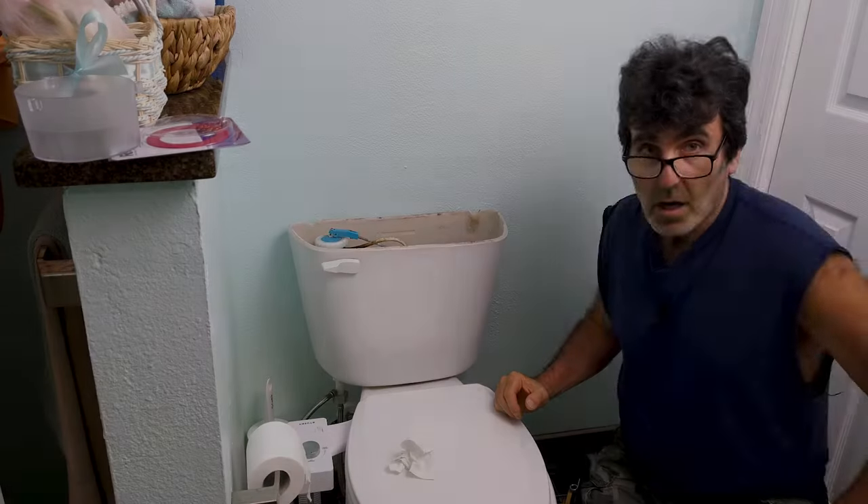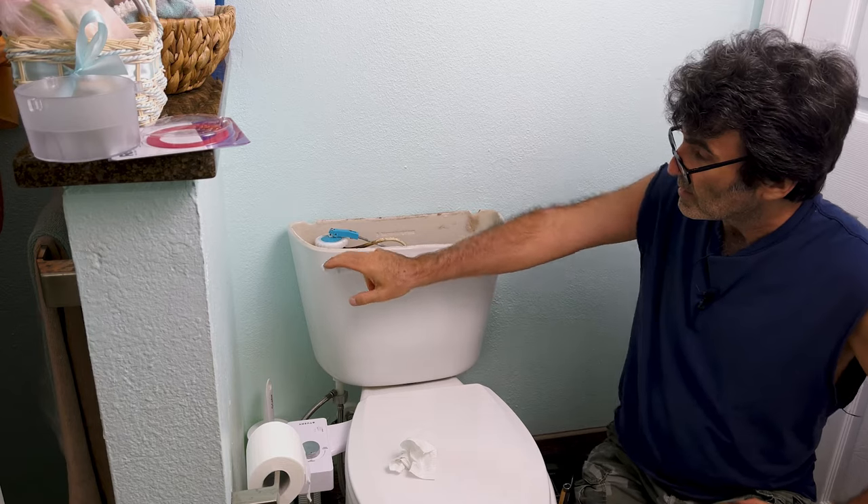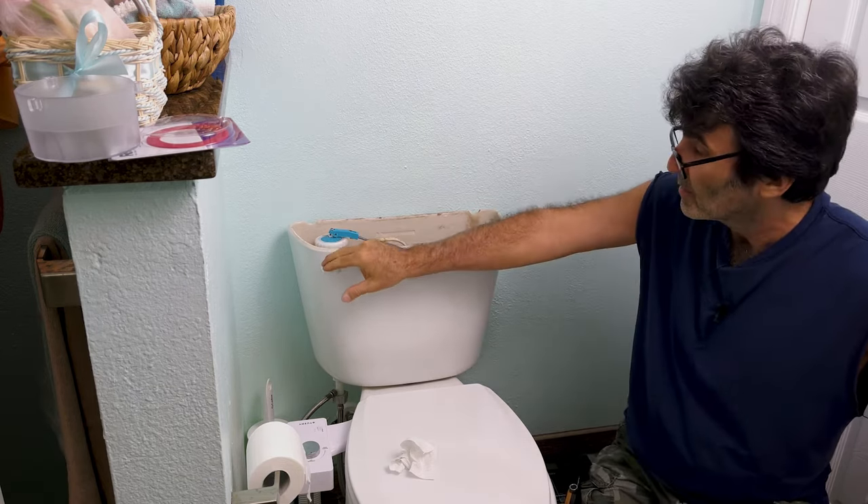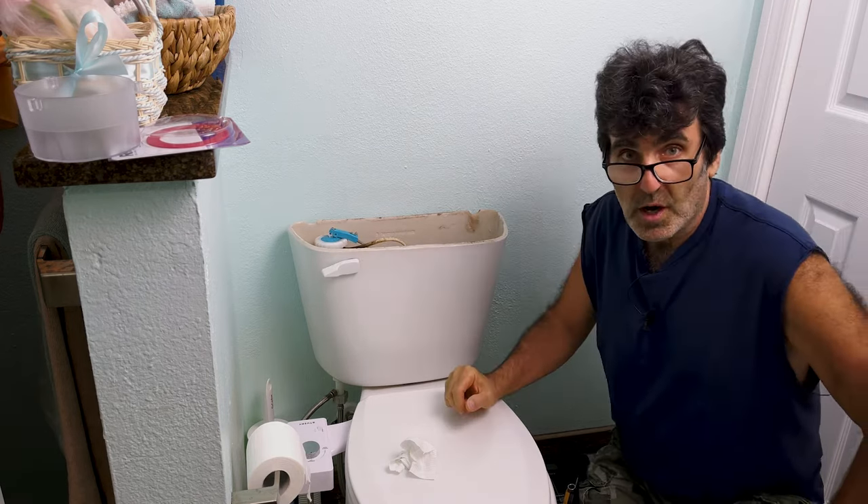Without further ado, let's dive right in. So what we have here is a toilet that's pretty hard to flush. You can flush it if you push hard enough, but we don't want that.